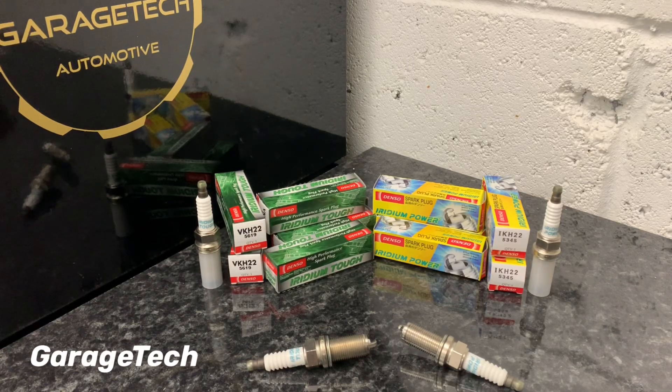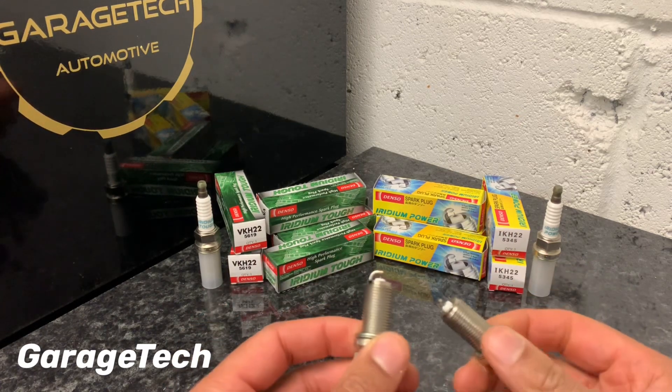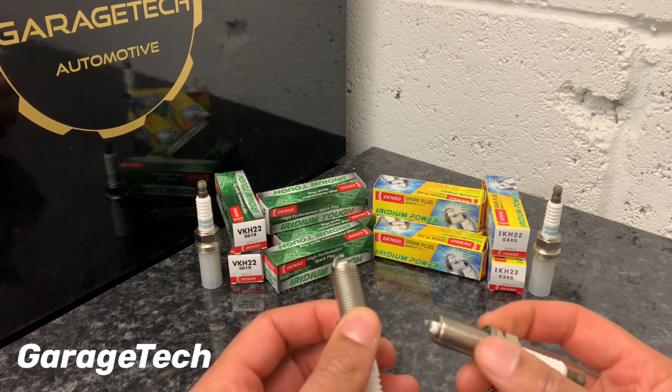Hi guys, welcome back to Garish Tech. In this video I'm going to do a comparison between the Iridium TUF spark plug and the Iridium Power spark plug. Both of these are manufactured by Denso. Some of the spark plugs they make are to OEM standards, but what I want to show you today is just the difference between the TUF and the Power version.